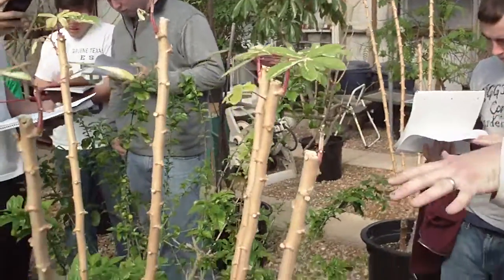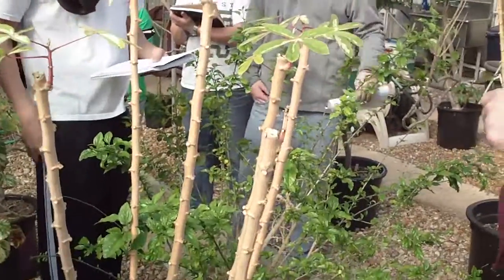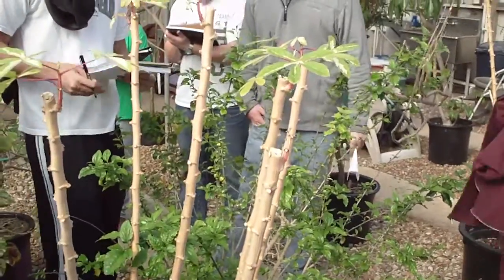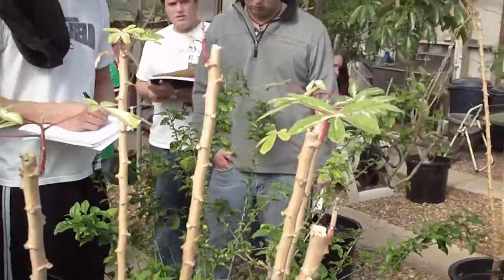This is the genus where we get tapioca pudding from. They take the roots, boil them, do a number of different procedures, and it makes tapioca pudding.